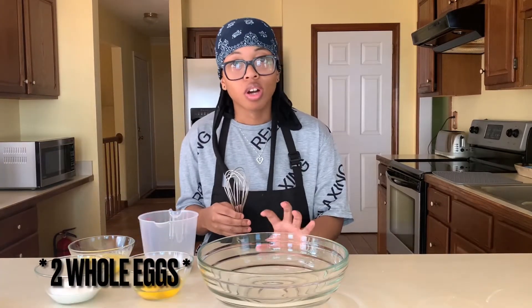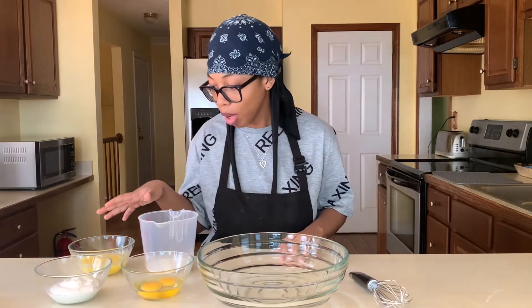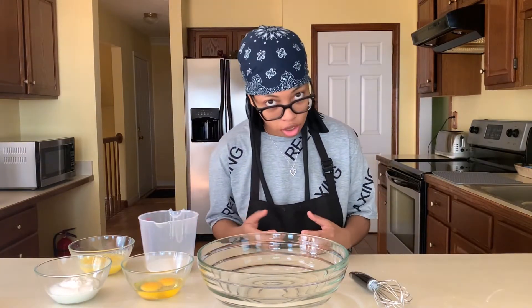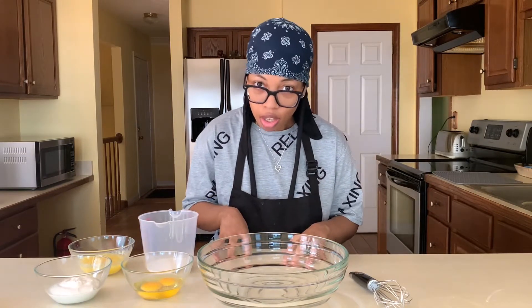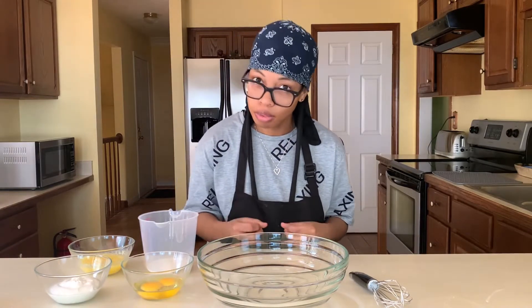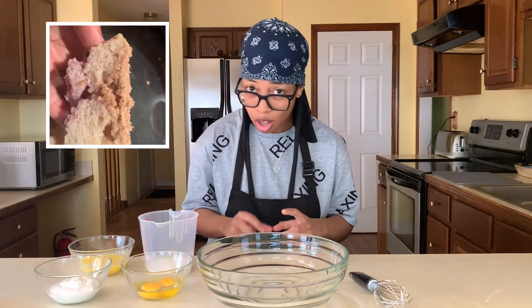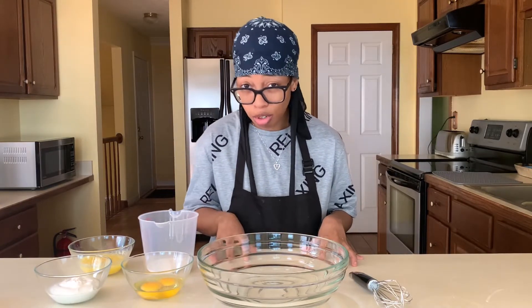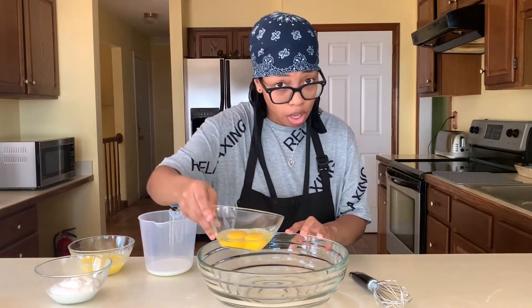Now we're going to start with our wet ingredients. I went ahead and let them come up to room temperature — they'll absorb a lot easier into our dry ingredients and also prevent us from over-mixing. If you over-mix your muffins, you'll wind up with something that's tougher, denser, and drier, and it'll go through a process called tunneling which creates little holes or tunnels in your muffins. So bring your ingredients up to room temperature. I have two egg yolks.